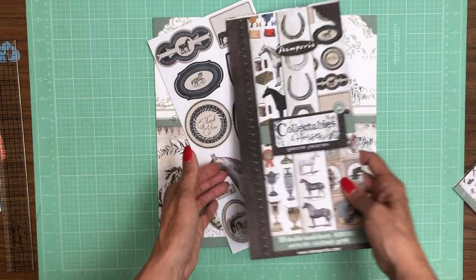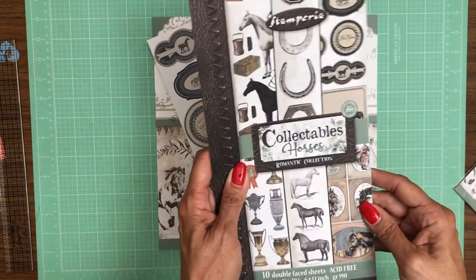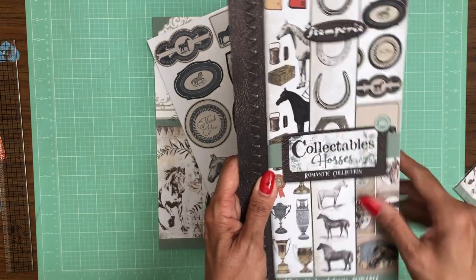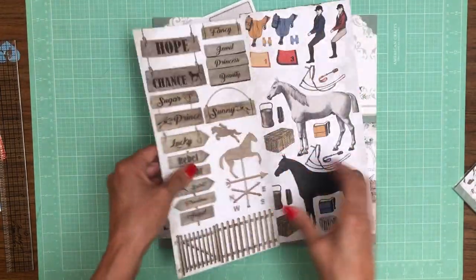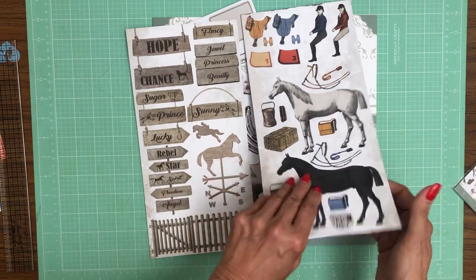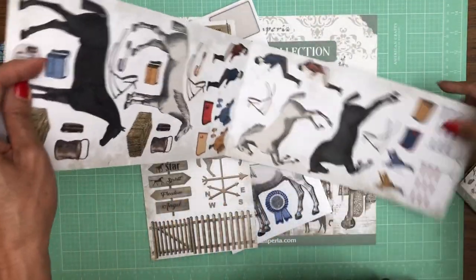There's a new format that Stamperia has come out with: it's 10 double-faced sheets and it's called Collectibles. It kind of reminds me of something that Ciao Bella does, where they give you pages that can be used as cut aparts. So you don't have to make a choice in your 12x12 pack — you can come over to the Collectibles and find what you're looking for.